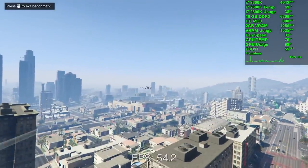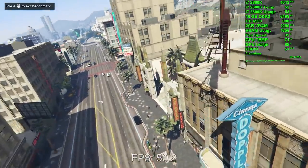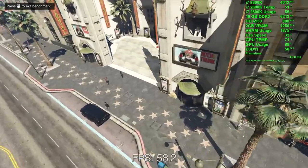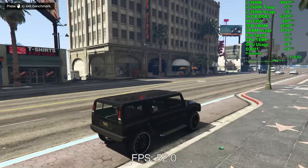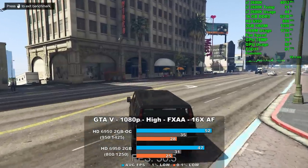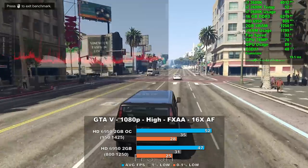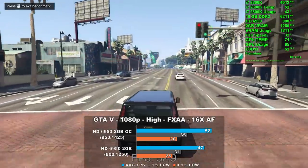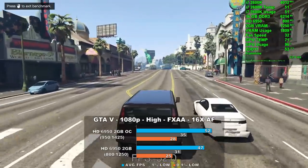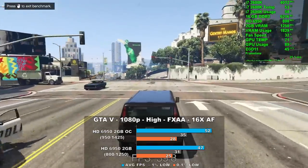GTA V is up, using high settings where we could along with FXAA and 16xAF, with the three graphics sliders moved to the middle. We averaged 47 frames per second and overclocked that number rose 10% to 52. While frame times were not the best, we only saw three major spikes in our capture. GPU usage hovered in the 80 to 90% range much of the time — behavior I've seen with other 6000 series cards using this legacy driver.